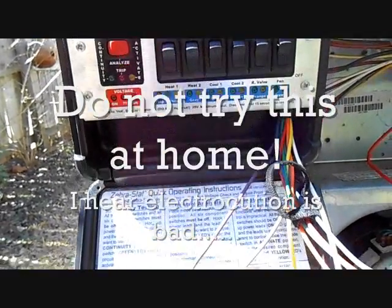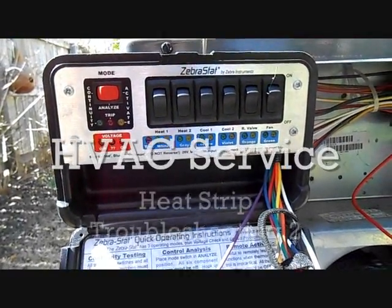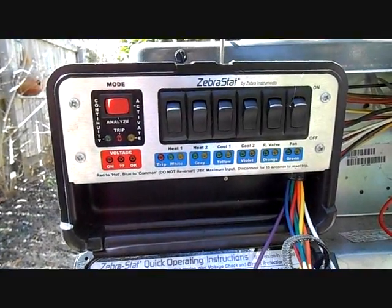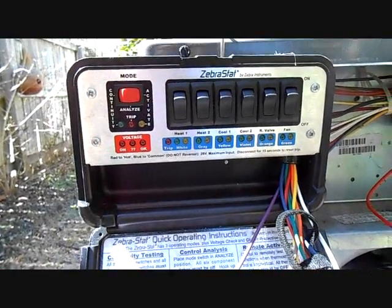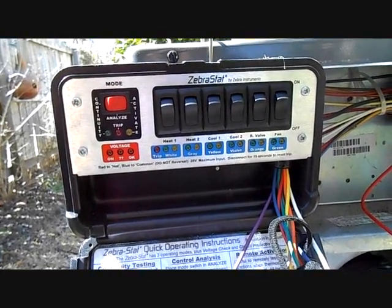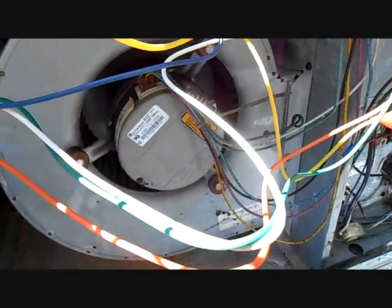We have our new best friend, the Zebra stat. I have another Goodman GBH14, a two-ton unit, and this is actually on my schedule to have the coil changed because it was leaking too. I was going to do it at the end of this week, but the homeowner called and said it wasn't cooling still. I had checked the refrigerant a few days ago and it was actually fine, so I'm curious what's happened here.